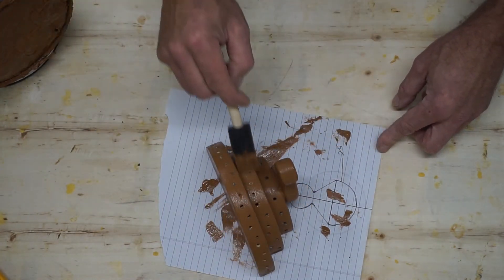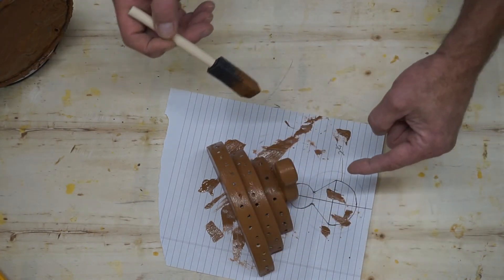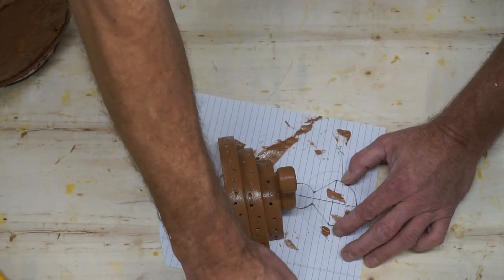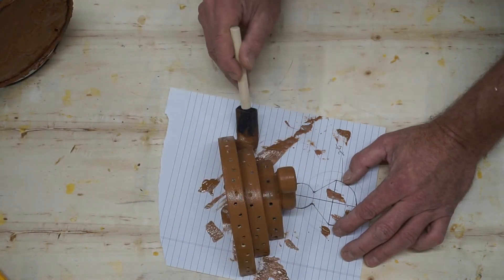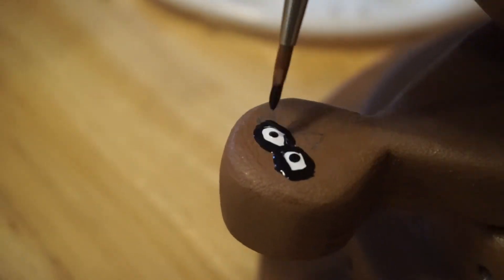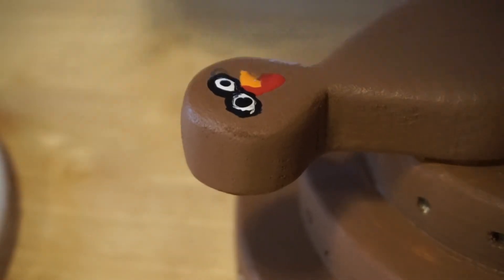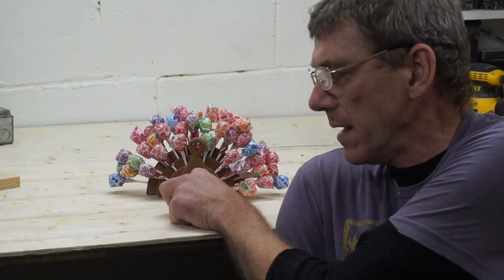After I get done painting, I'm going to run a drill bit back down through every one of these holes to clear out any paint that pushed in. This will just be the first coat — I'll probably give it two coats of paint. We'll let that dry up and I'll show it to you again. And there you have it — it's been a few days and we changed up the suckers a little bit. If you like this video, don't forget to subscribe, give me a thumbs up, and let me know what you think. I'll see you next time on Simple Workshop.